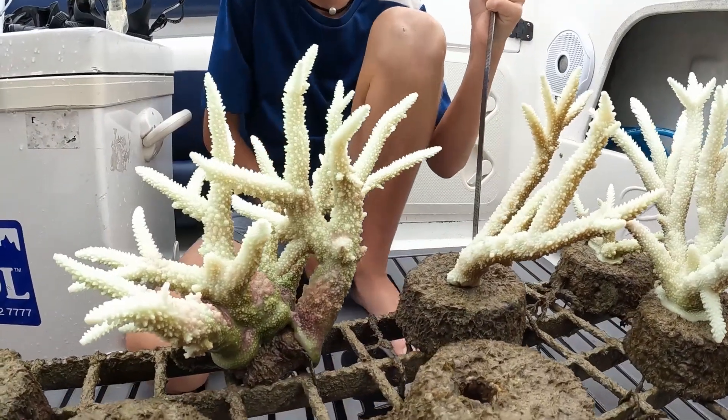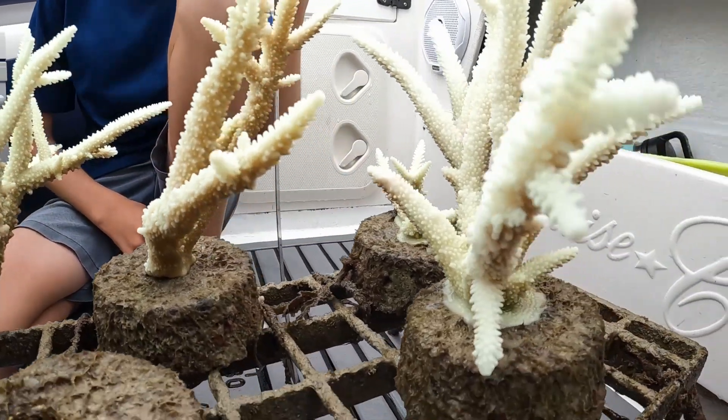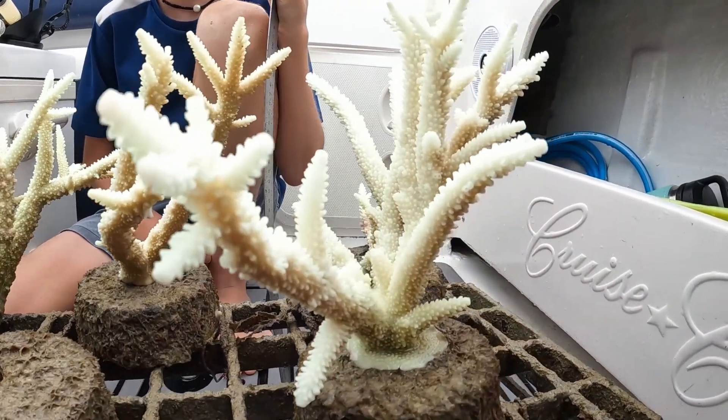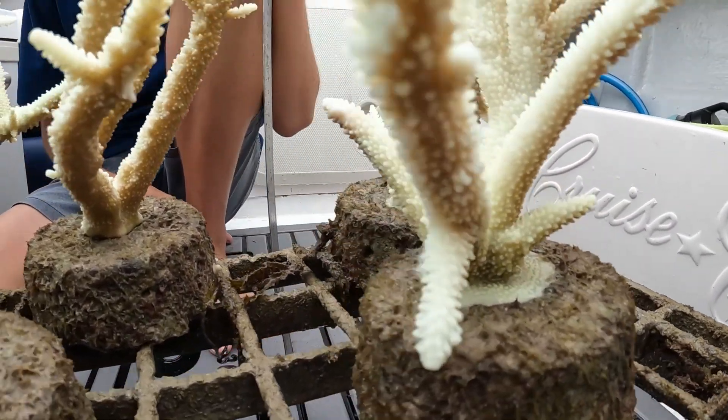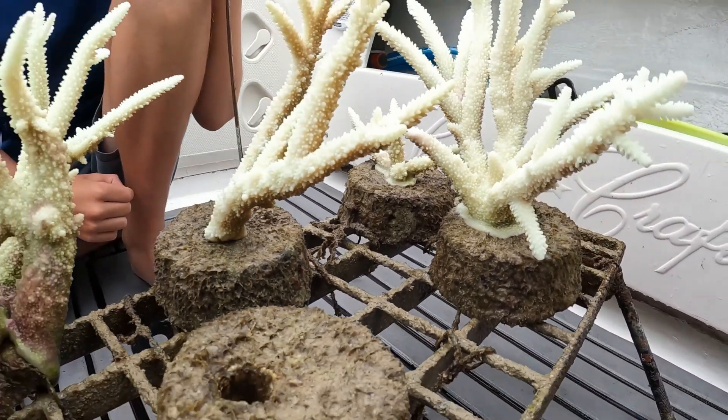We have noticed another two that are whiter, but they're actually still growing. So they're not actually dead. No, they're not dead — they look dead because when coral goes white people think it's dead.